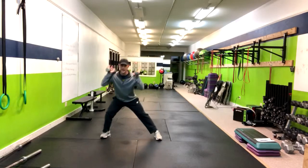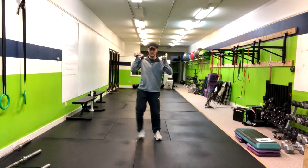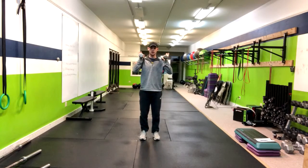If you're doing all reps on one side you would do it like that, and if you're alternating you would go back and forth.